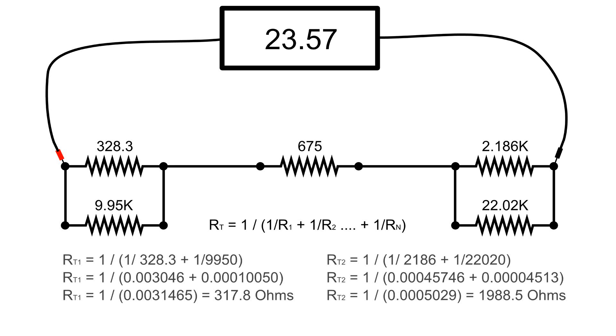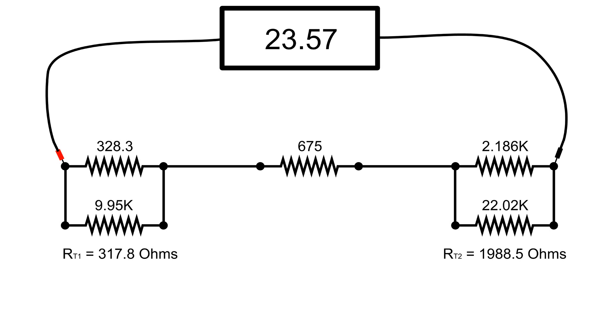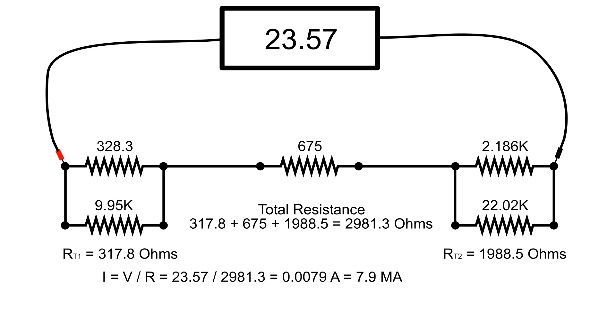I hope this video has given you some ideas and also has shown you how useful Ohm's law is. Thanks for watching.